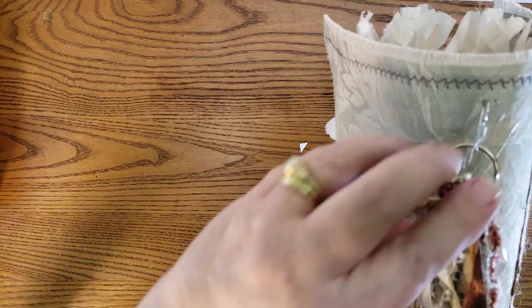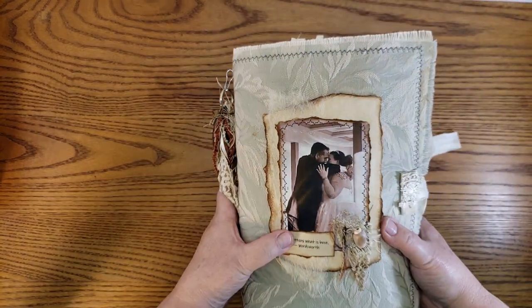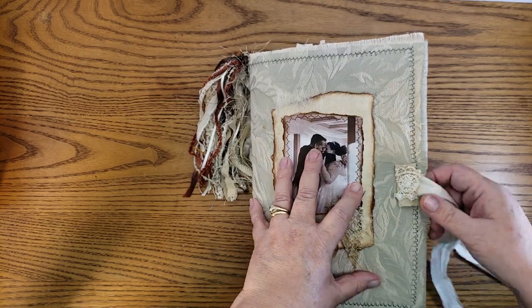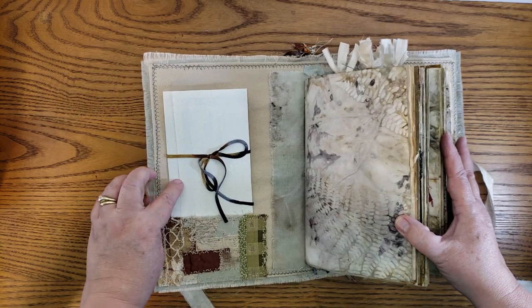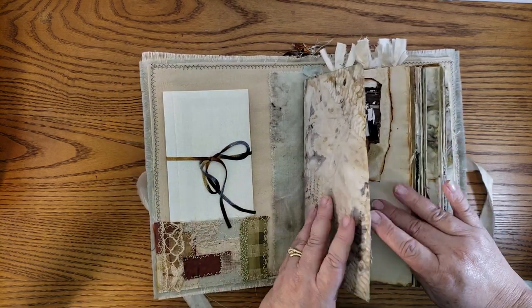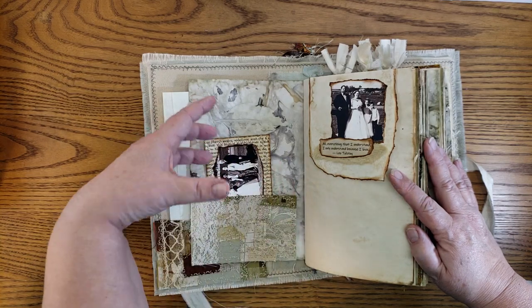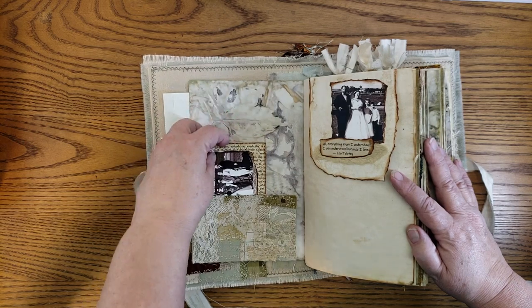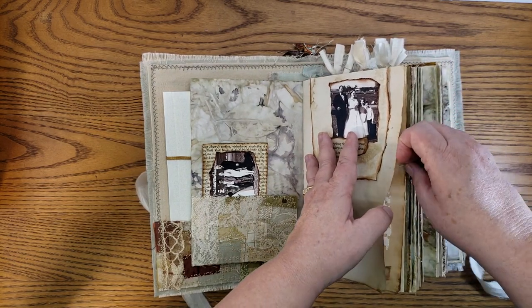Let's dive in and take a look. We have the tassel and there are some charms — we've got a flower, some birds, a heart, and a little shell on the cover because she said she loves shells and the beach. In here, I won't unwrap it, but this is my letter from the bookmaker — a little pocket — and one of my eco prints. I try to tuck a journaling card, an envelope, or a tag in every tuck spot and pocket. We have a little flip, and there are lots of quotes of love scattered throughout.